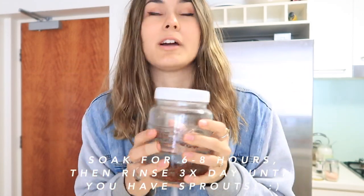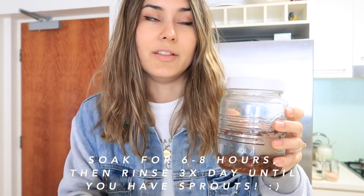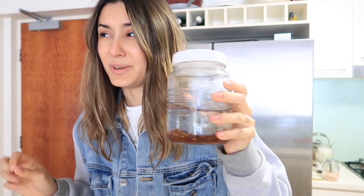For broccoli sprouts you want to leave them for about six to eight hours. I'm going to come back to this a little bit later tonight, take off the water, and then it's just a process of rinsing them out for a few days and turning the jar upside down. We are currently in winter, so this sort of thing generally does better in the warmer months, but we're going to give it a go.